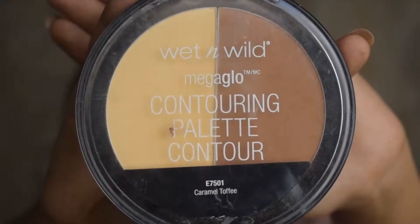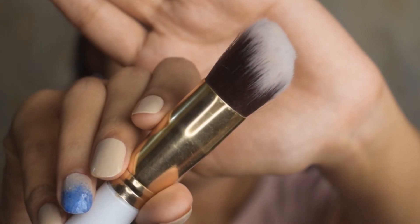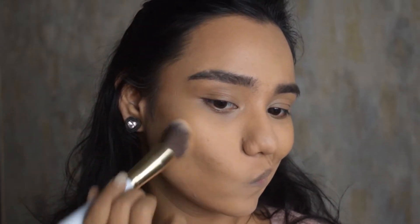I totally recommend this foundation. Moving on, I'm going to use this contour palette — it has two colors, a lighter shade and a contour shade. I'm going to set my face with the yellow powder first. It's a really nice powder, very finely milled, and does not give any flashback. Then using the same palette, I'm going to contour the face by applying the contour powder to the areas where I applied the stick. It's a really nice powder duo.